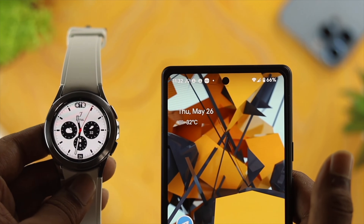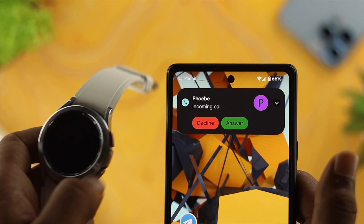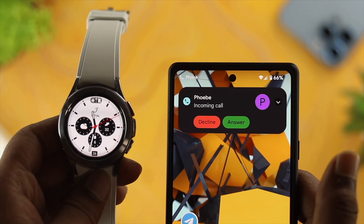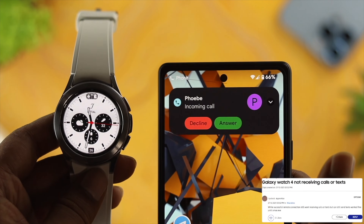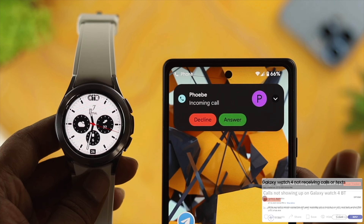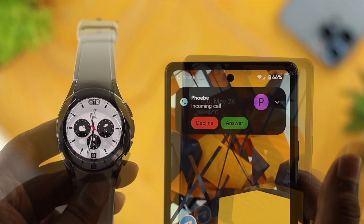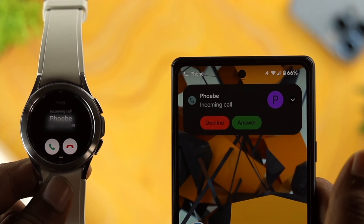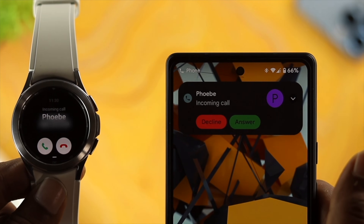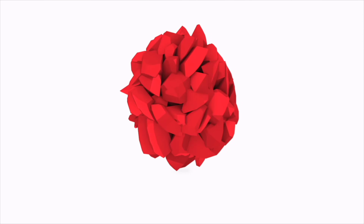Welcome back everyone. If you own a Samsung Galaxy Watch 4 Classic and you're experiencing problems with calls — some people are complaining their call is not showing, call is not coming, or some say their call is coming on their Android device but it is not showing on their watch itself — if you have any problem on your watch in terms of receiving any call, don't worry, let me show you how to solve the problem and get calls right on your watch.